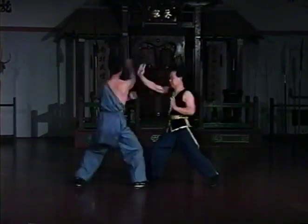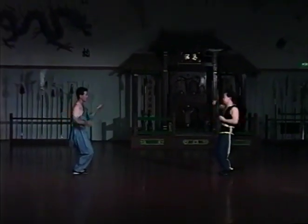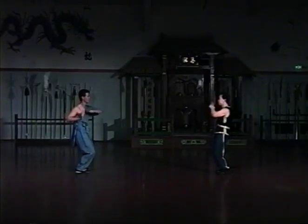Sifu Lan, wearing the blue uniform, will be referred to as Blue. His student in gray will be called Gray. Blue's movements will be described first.